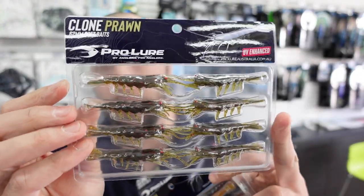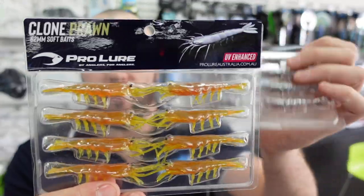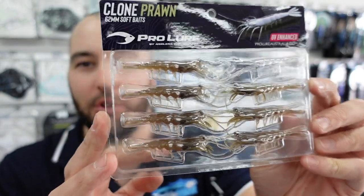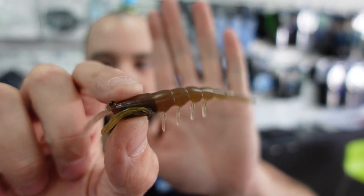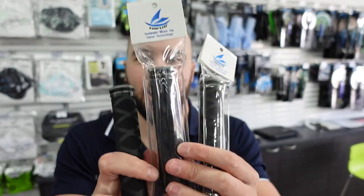Moving on from the Daiwa lures, we've just had a restock on the Pro Lure Clone Prawns — not a new product but all the colors are back in stock. They've been really popular. If you're sick of throwing the same old grubs and slim swims and want to try something different, these are a really good lure with a lot of action. This is the Jelly Prawn color — a real nice natural one. Some guys have also been using the slightly larger model in the river and catching good-sized mulloway on them.